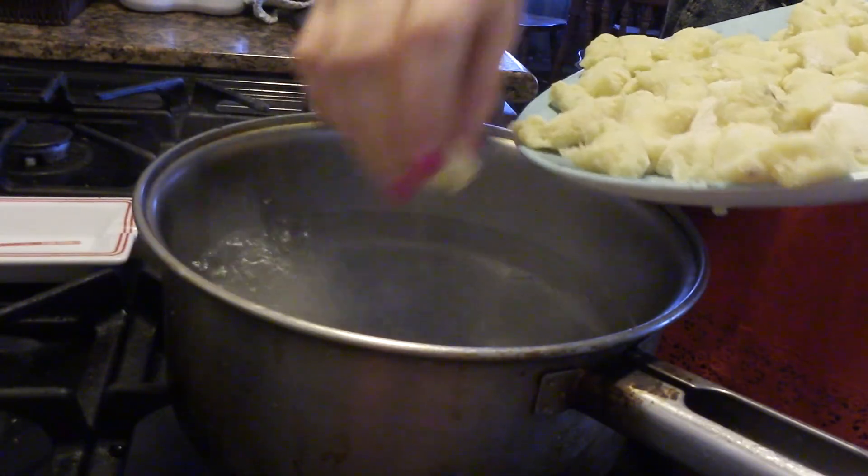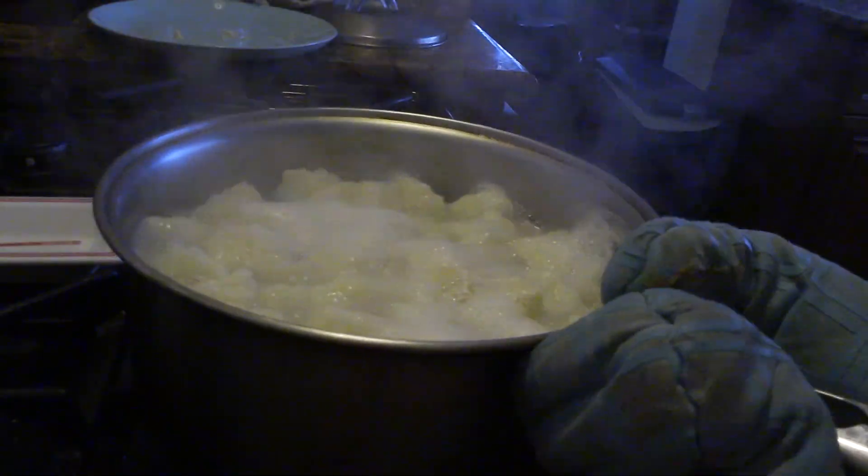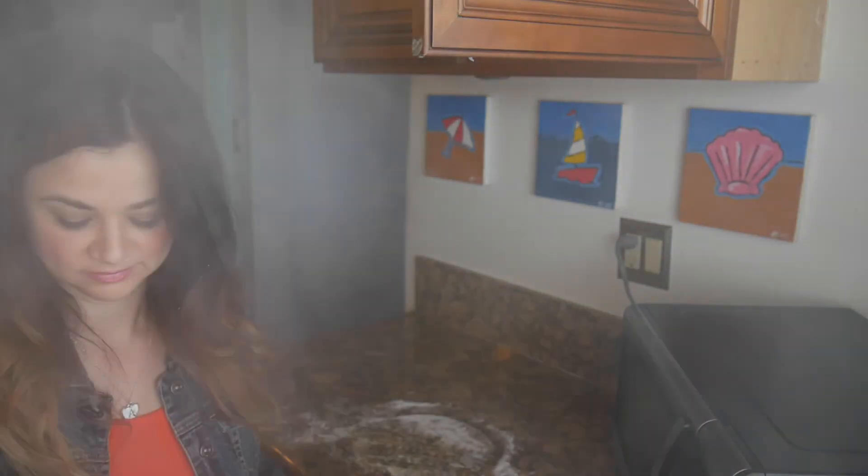Put the gnocchi in salted boiling water for five minutes. Gnocchi is almost done cooking! The next step is either to sauté it or to strain it out — I'm going to choose to strain it. They look kind of weird, but I'm sure they're still edible, right? Alright, they're done. I added some pesto sauce to it, and now it's time for my favorite part — the taste test.